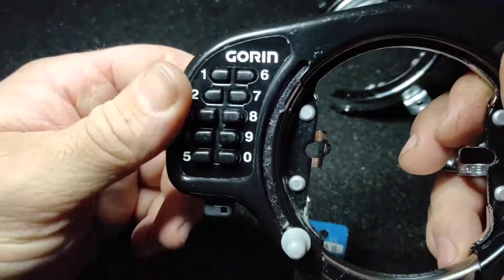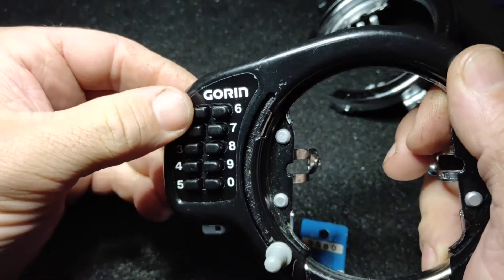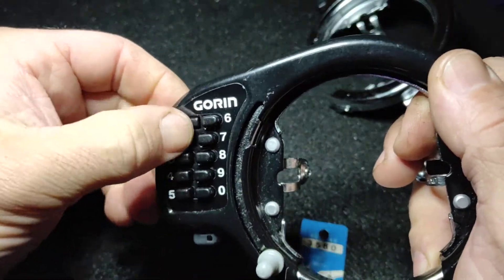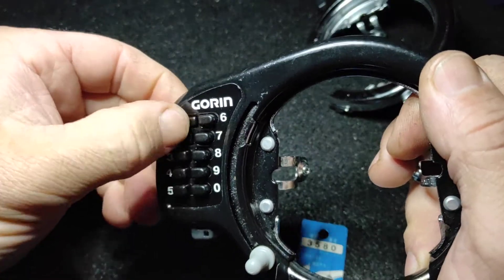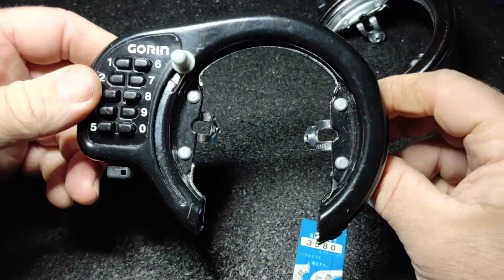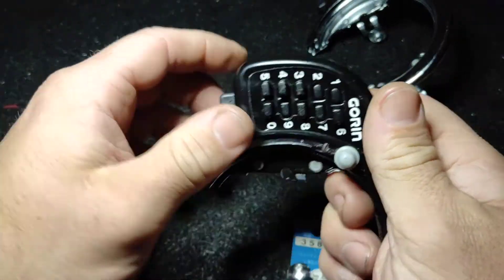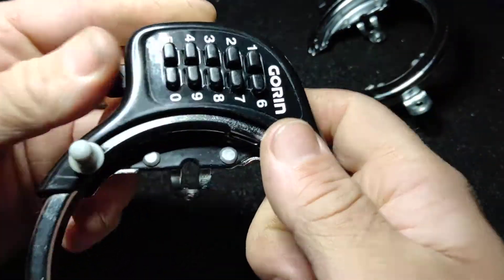That just leaves me the remaining digits to try. I tried six — nothing. One, two, seven, three — nothing. One, two, seven, eight — nothing. One, two, seven, four — nothing. One, two, seven, nine — and there we go. That's how I decoded the Goran bike lock. So if you ever come across one and you're scared because it's got no code, that may work for you.